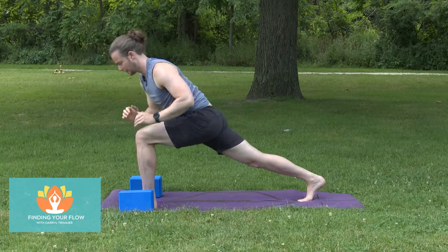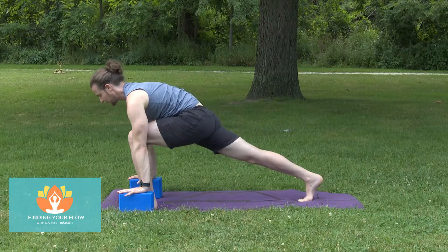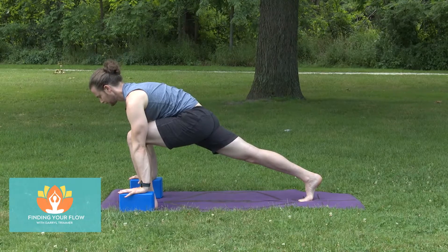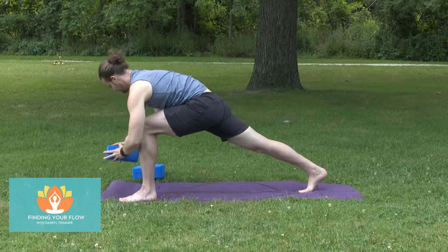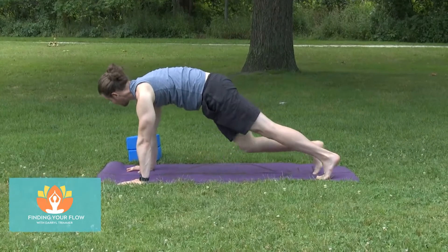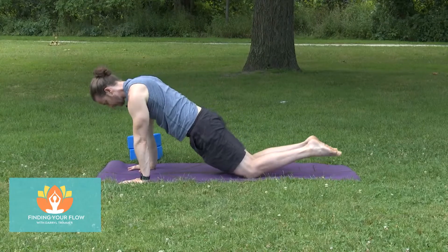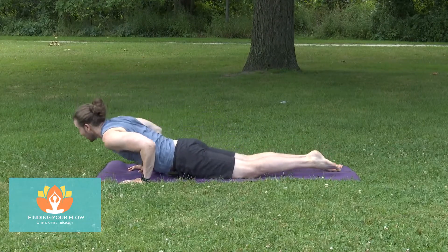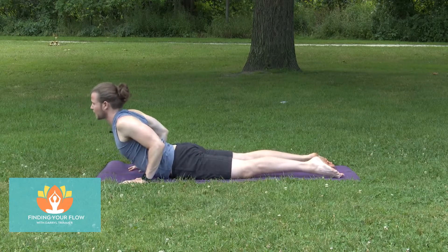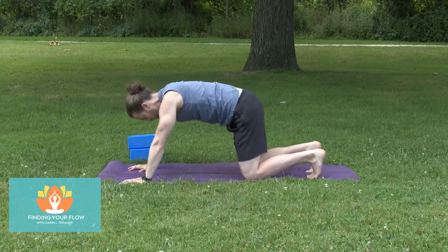Come back into the center. Take the hands to the block or onto the mat, continue to find your length through your spine, pulling yourself forward. Move everything off to the side. Take the hands down, step back into your plank. If you want to skip that lowering down to the floor, we can meet in a downward facing dog. Lower the knees if you're joining us, lower down to the mat, hug the elbows in, squeeze your beach ball, breastbone going forward. Shift back into a downward facing dog.